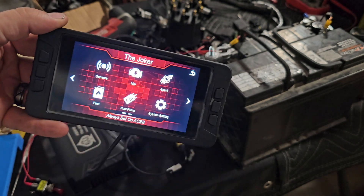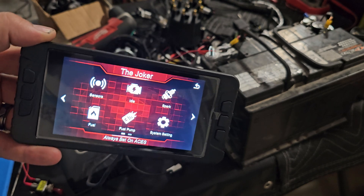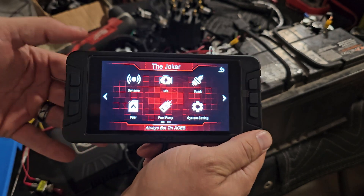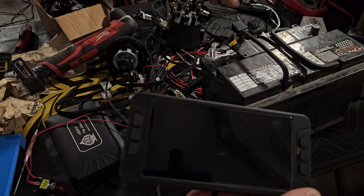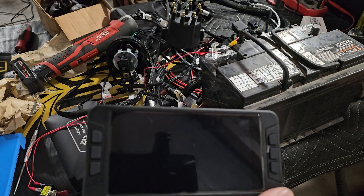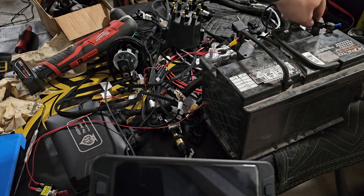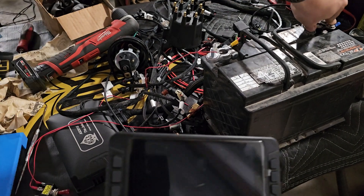Instead of shutting it off correctly, I'm going to simulate you having your main power on a switched source versus directly to the battery, and just switch it off directly. We're going to reconnect the ground here. It does the same thing if you disconnect the power — I just chose to disconnect the ground.